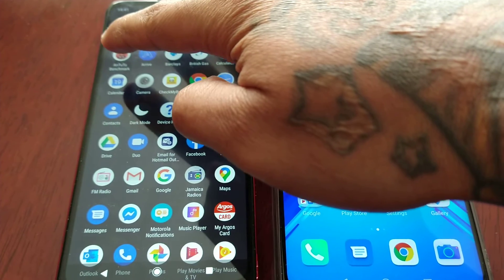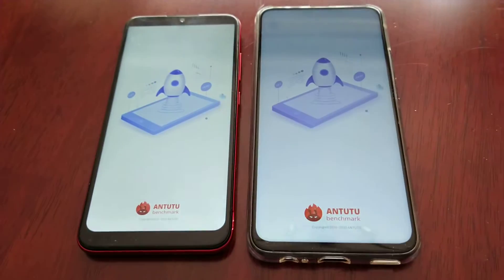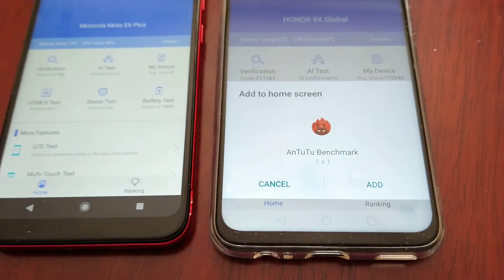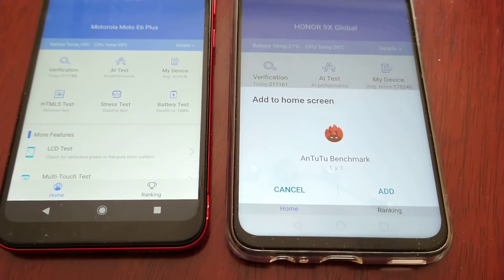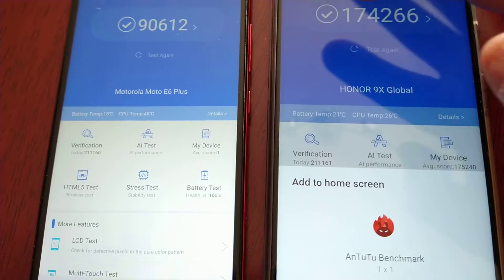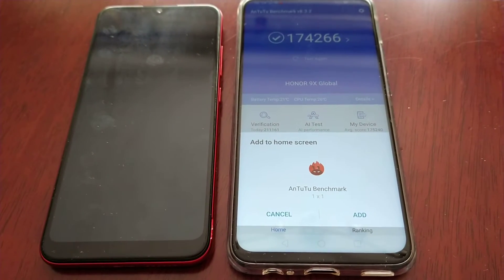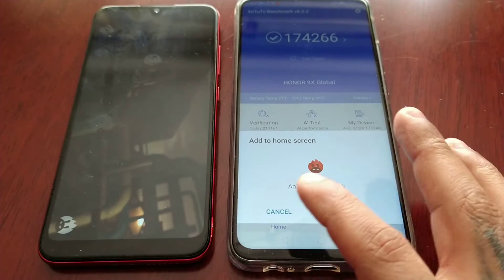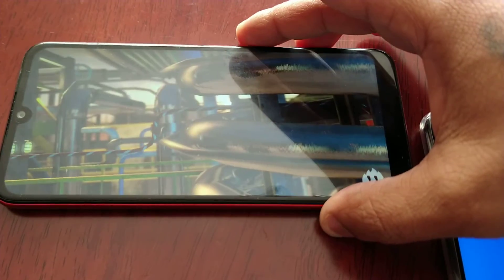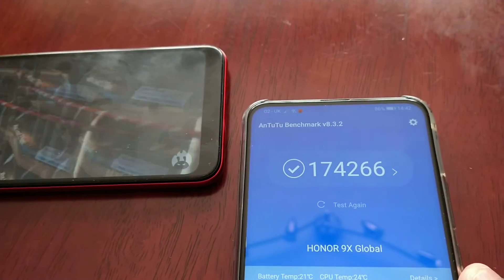Let me just start the Antutu benchmark application. The Honor 9X has the Kirin 710F processor, sorry about that. And the Moto E6 Plus has the Helio P22 processor. I'm going to start the test first on the E6 Plus because this device has the weaker processor — I'm going to give it about a minute's head start. The application I'm using is the Antutu 3D benchmark application.